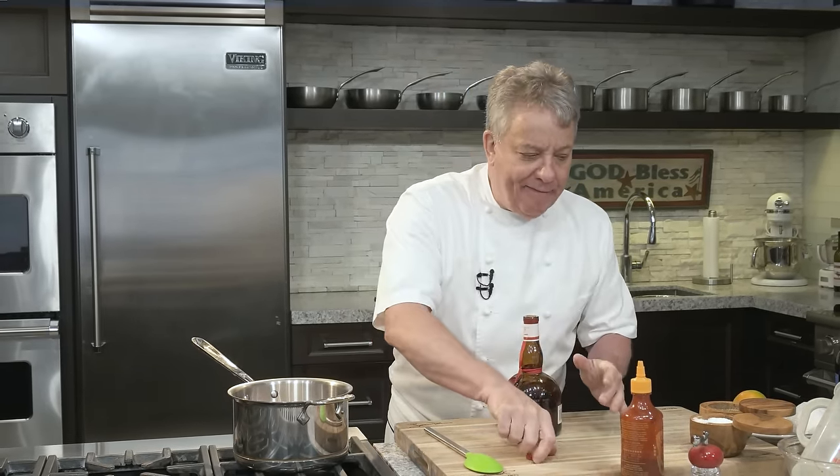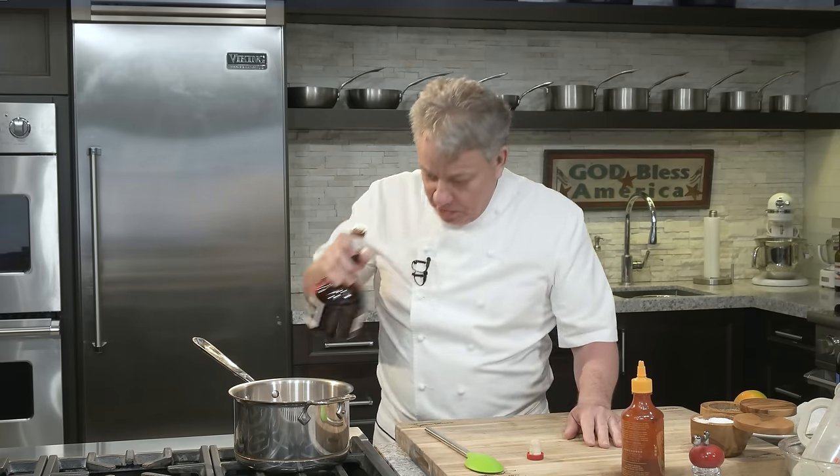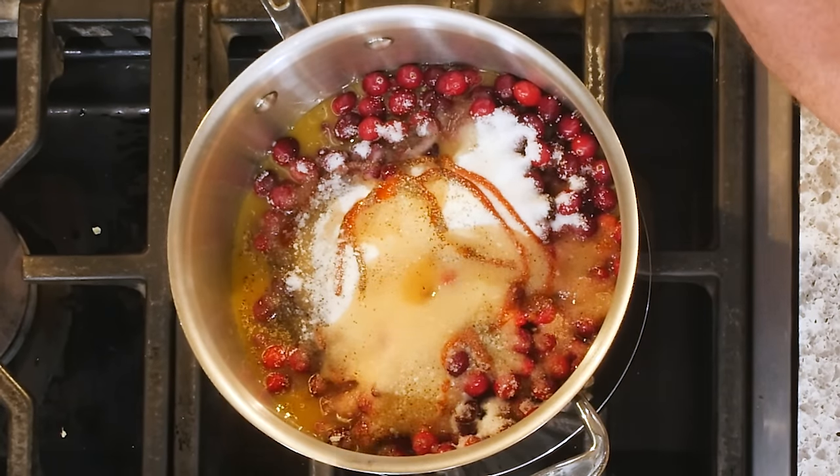Then we're going to put a little Grand Marnier. You don't have to put Grand Marnier. If you can't have booze, just put a little more orange juice in there. Grand Marnier is good for you though, especially if you drink it. Let's do a little Grand Marnier — measure carefully, don't put too much, just a little bit. You can put a little more at the end also.